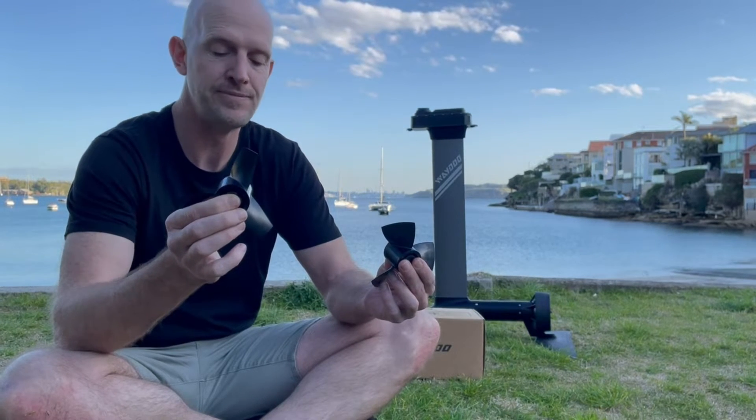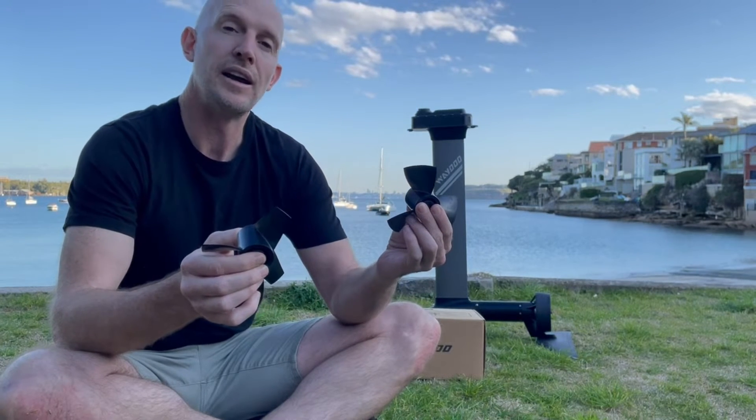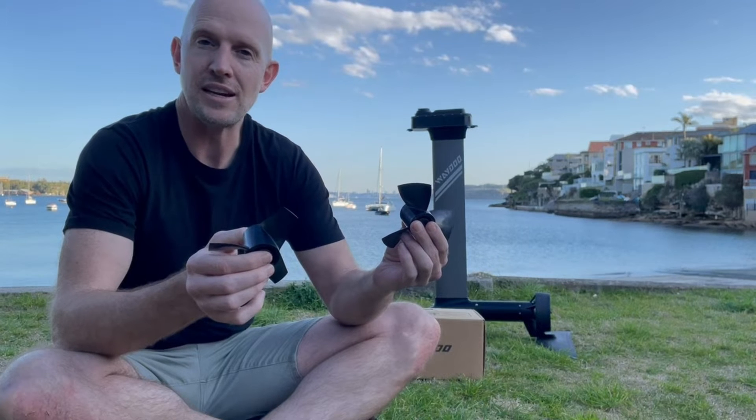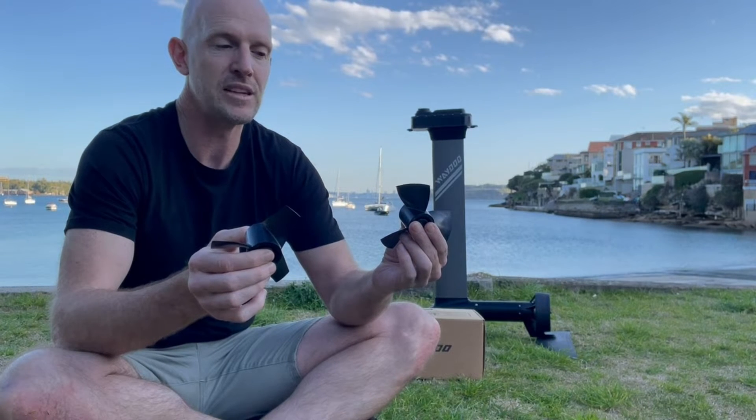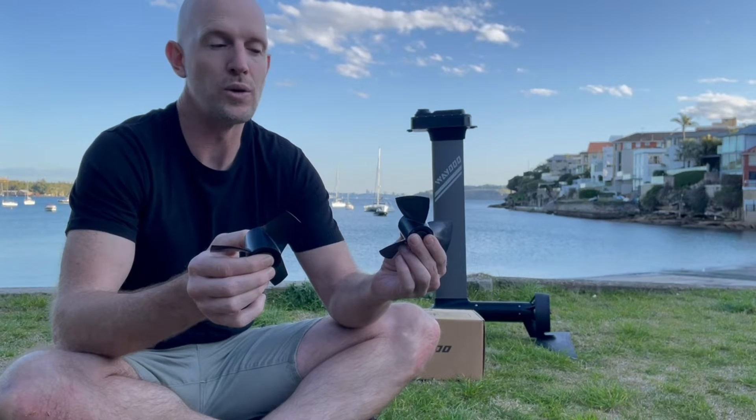using more battery, because I had to put the power up to level 14 to get me to the normal speeds that I ride. Whereas the bigger than 90 kilogram prop came out of the water much easier, and it meant that I could ride with less power, which gave me more time out in the water.